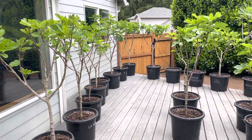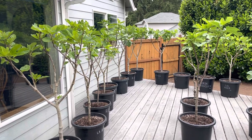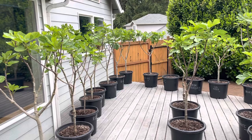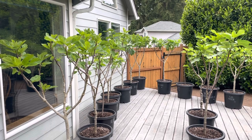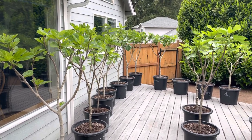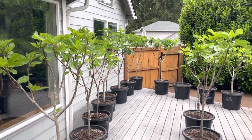Hey folks, this is Chris with Oregon Figs. It has been six days since I gave you my last update, and we've had incredible weather — an extended period of anywhere from 75 to 94 degrees, which is completely unusual for the Pacific Northwest and the Willamette Valley in particular. So this is what's happened with the heat.